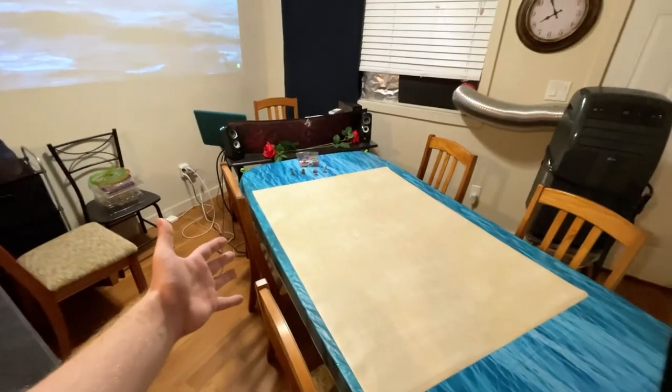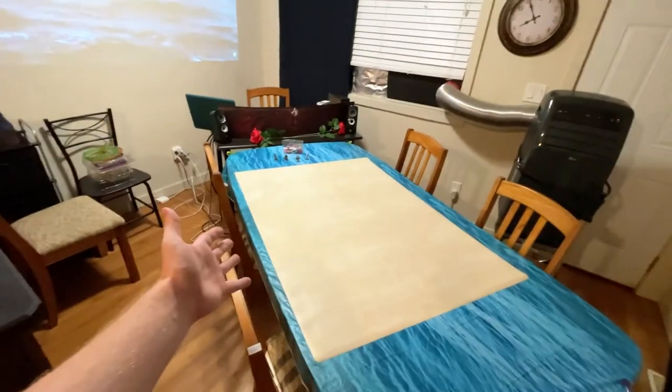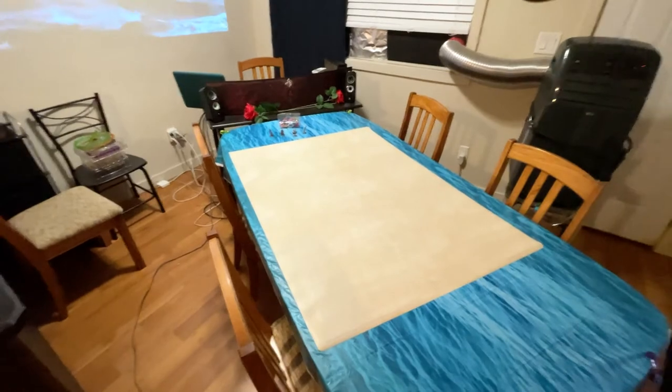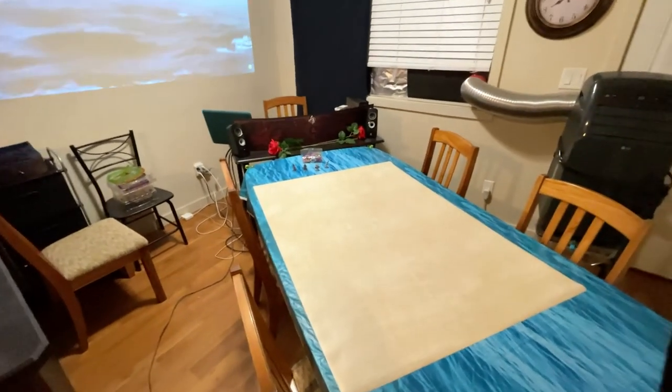If you have any questions, be sure to leave them in the comments below and I will try to answer as many as I can. Oh, look at that — the lightning just went off, so you can see it there a little bit. Hopefully this has inspired you for your own table. Feel free to leave any questions in the comments below and I will answer them to the best of my capabilities.